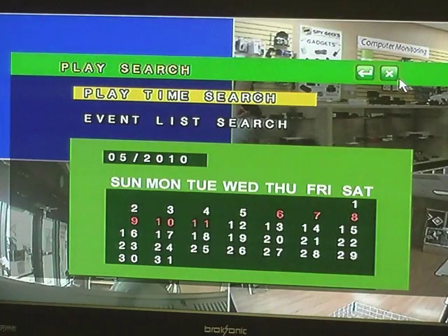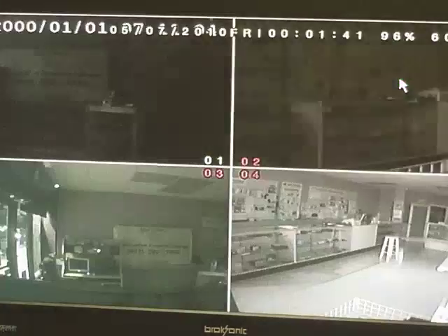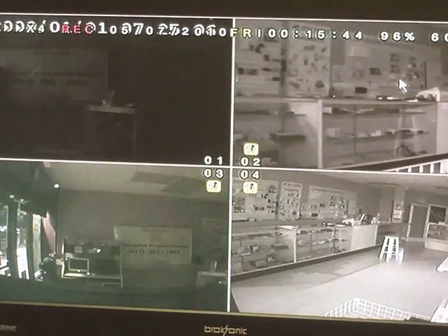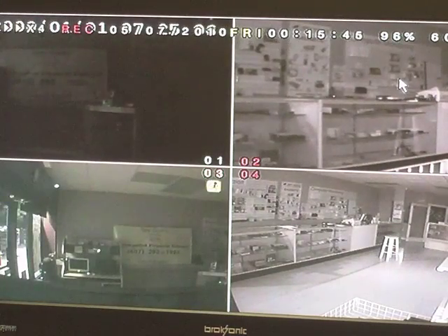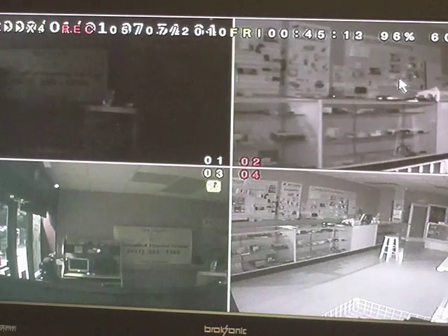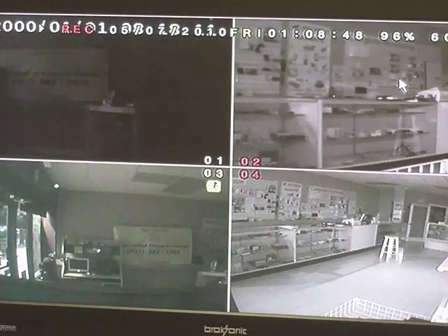That's going to bring up a play search menu, so we can search by time, which is what we want to do. We'll arrow over — say something happened Friday night, so we'd arrow over to the 7th and hit the enter button. If something happened at 1 a.m., we would fast forward to 1 a.m., and now it's playing at 1 a.m., which is the time we want to select.